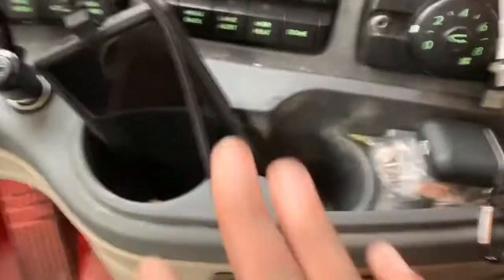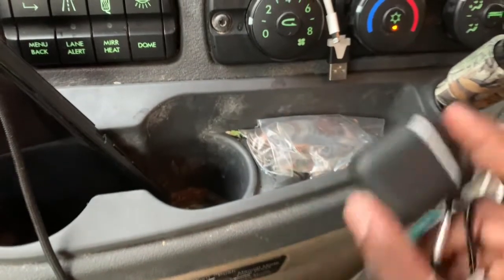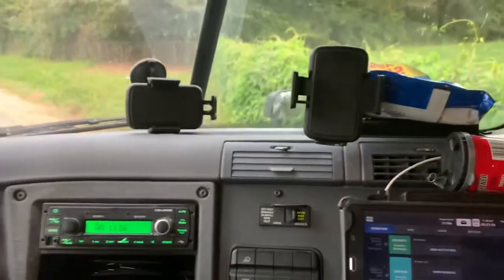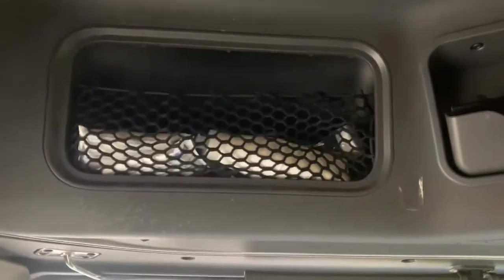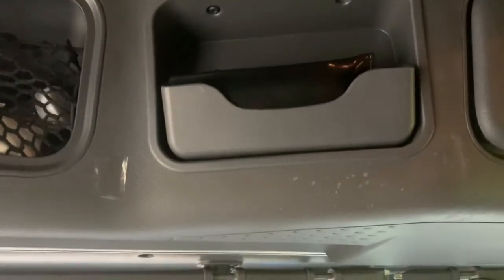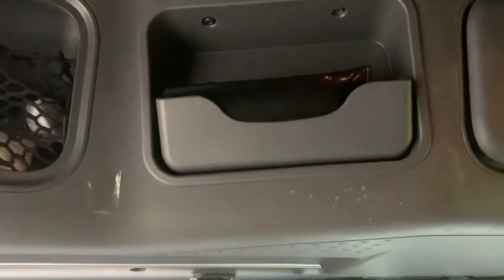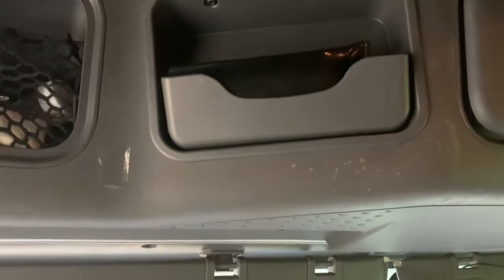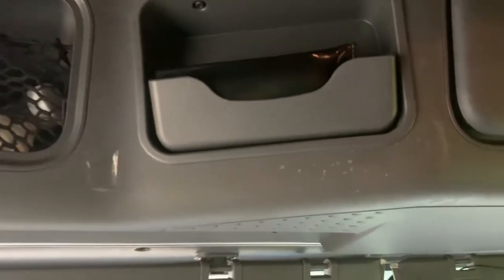You got two cup holders — one's bigger than the other. I usually keep my change and my AirPods right here. Alongside and above your head you got some more storage — this is where I keep my wipes and extra hand sanitizer, and also the keys. This is where the CB is supposed to go, but I just keep my glasses up there. The antenna is no longer there since the owner-op that had this truck removed it, and Schneider does not install CB radios for you. I was told I'd have to install it myself, so it won't be getting installed right now.